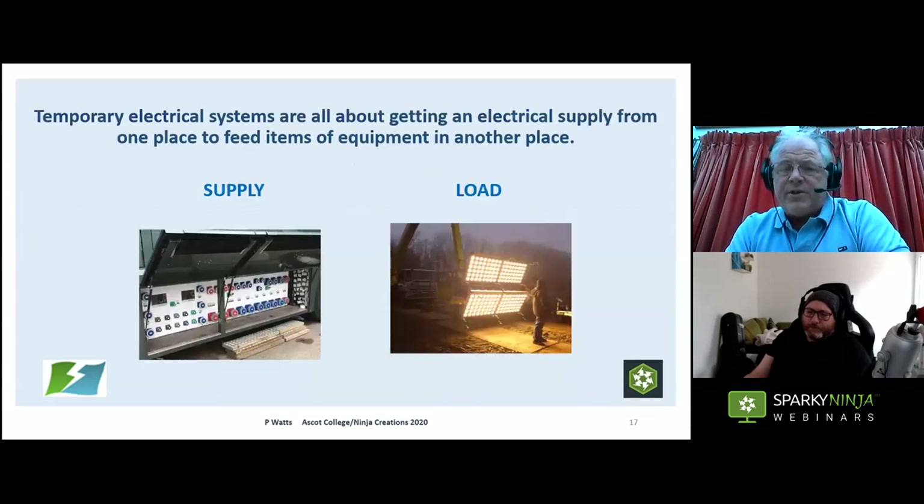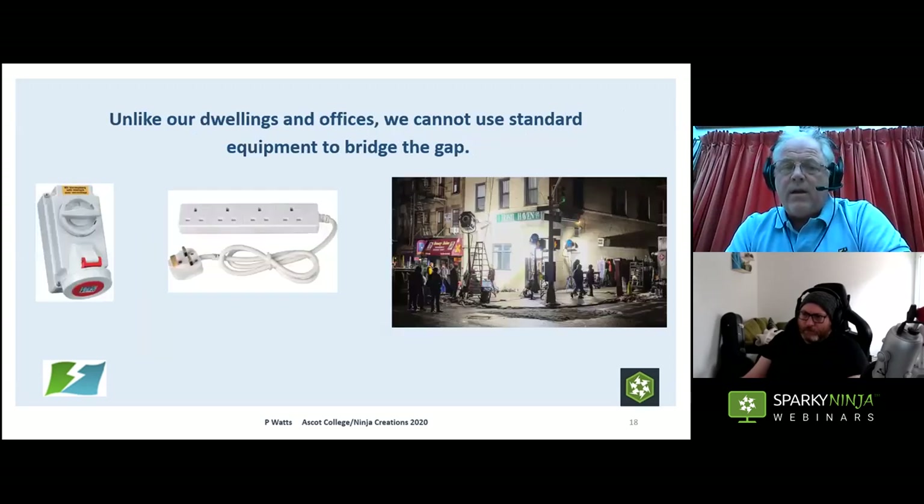Temporary electrical systems are fundamentally about getting a supply from a source to a load — how much power do you want and where do you want it? Unlike normal devices, we can't use standard equipment. Standard extension leads are not appropriate when you're dealing with three-phase 32 amp, 63 amp, 125 amp supplies. It's not right for the environment and not right for the task.